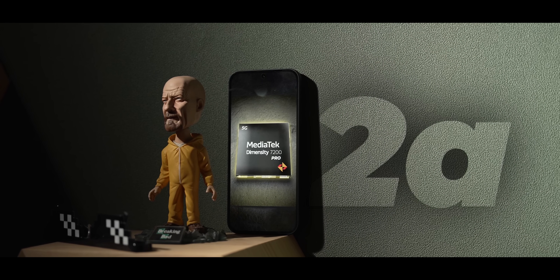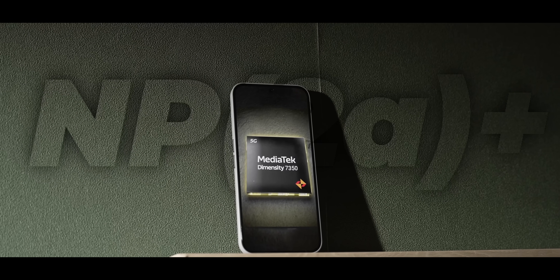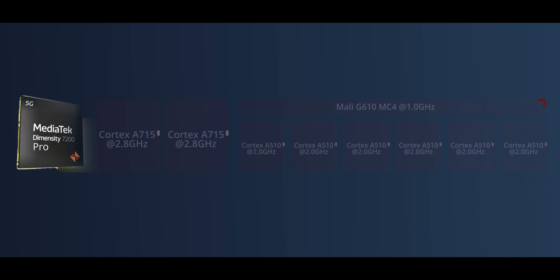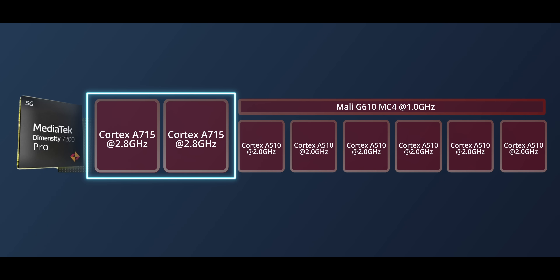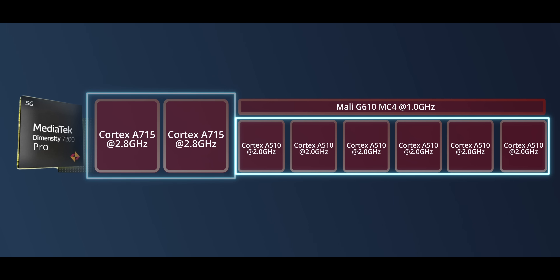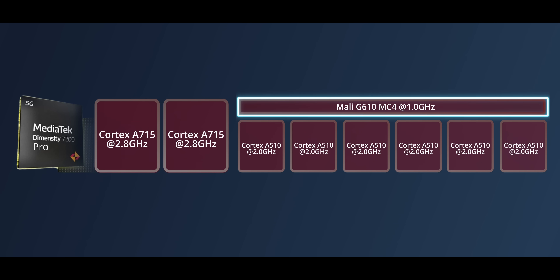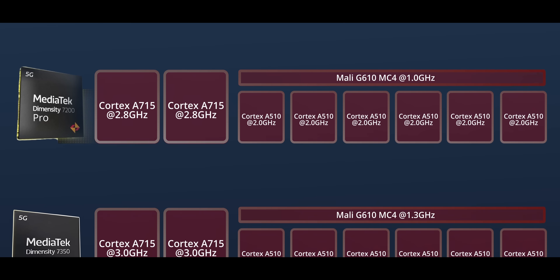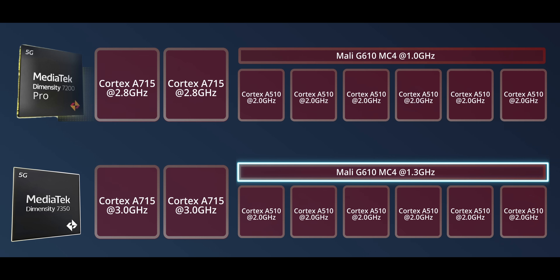Then there is the SoC. Instead of the Dimensity 7200 Pro on the Nothing Phone 2a, we get the Dimensity 7350 on the 2a Plus. These are very similar SoCs. On the 7200 Pro: two Cortex-A715 cores clocked at 2.8GHz, six Cortex-A510 cores at 2GHz, and a Mali-G610 MC4 GPU at 1GHz. On the 7350, the performance cores are clocked higher at 3GHz and the GPU clocks have been pushed to 1.3GHz. Nothing claims up to a 10% boost in CPU performance and 30% boost in GPU performance.